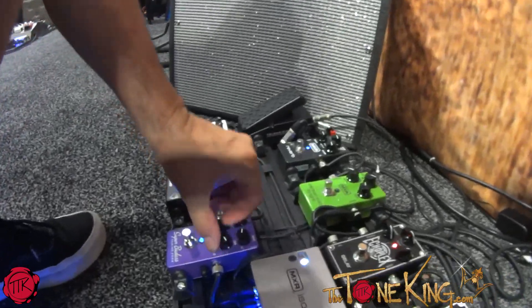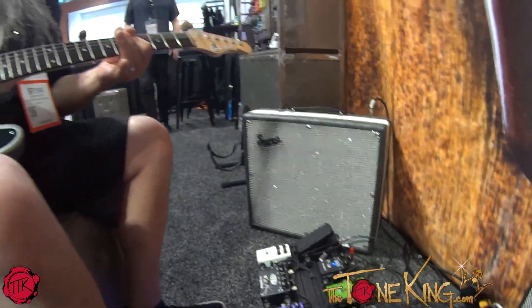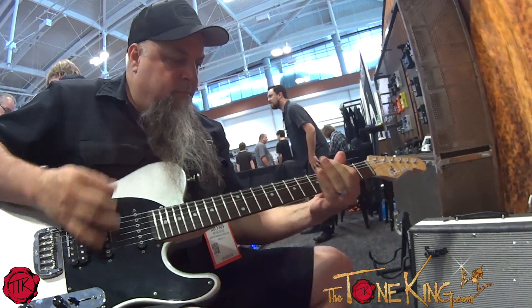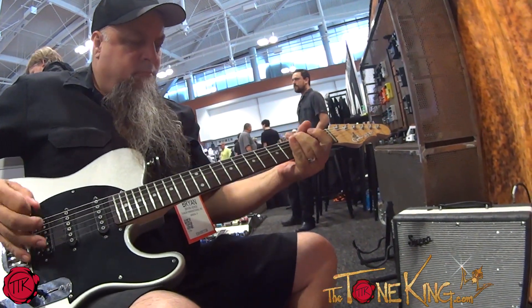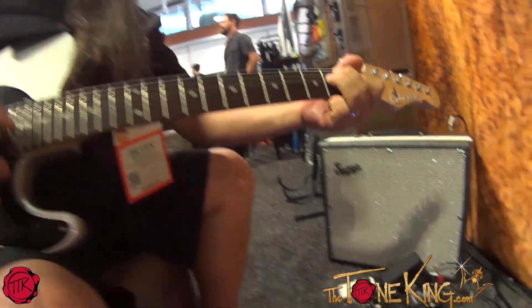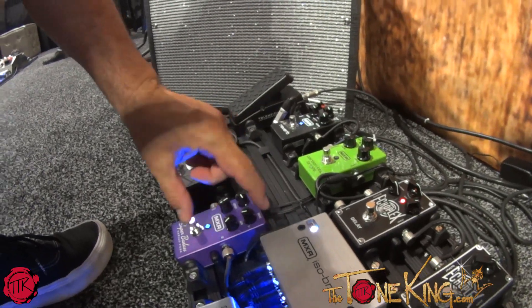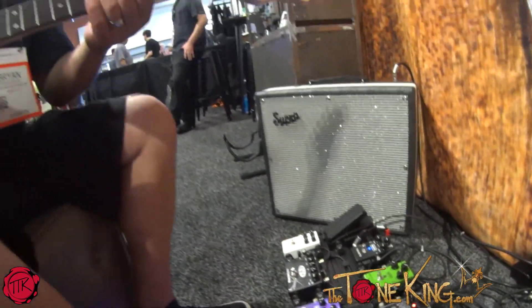I'm going to soak more voltage, get a little more gain — now it's going to get spitty. I'm going to go all the way down to gain all the way up, 5 volts on the Variaq, and now you're going to hear some craziness.